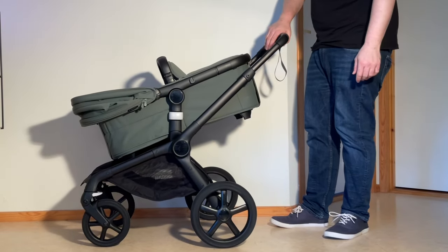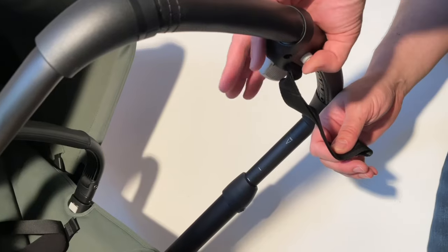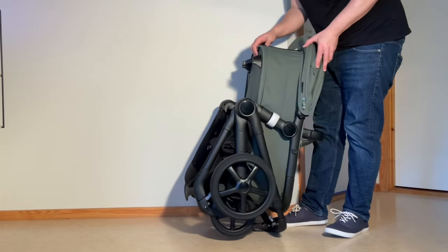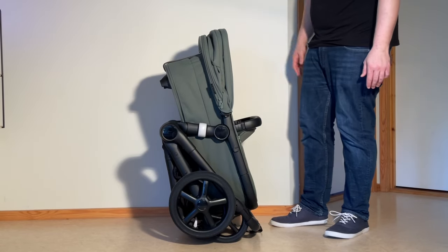Then, just as before, we're going to depress both of those buttons on the handle, depress it all the way in, and allow that handle to go down to the ground. Grab the back of the bassinet and flip up, and it will flip straight into its one-piece standing fold.